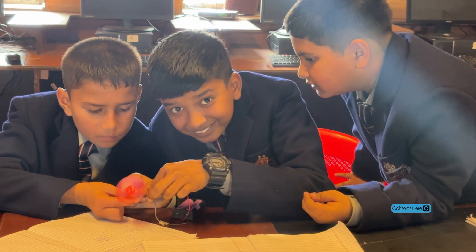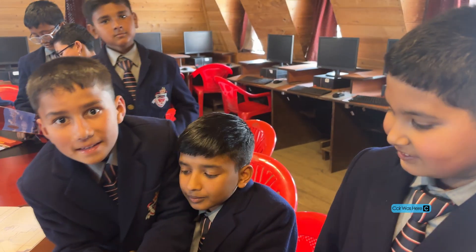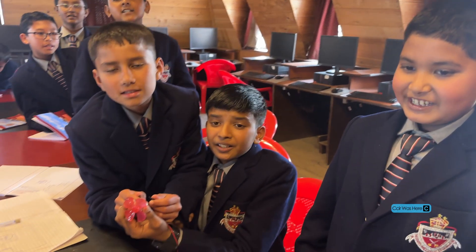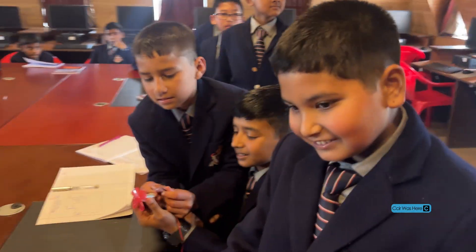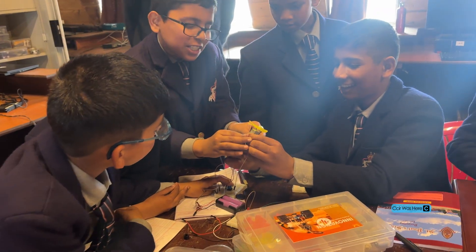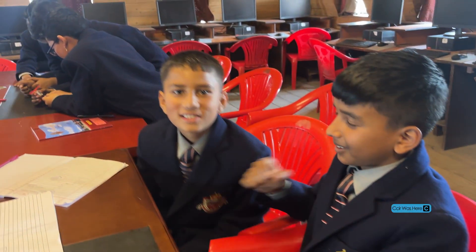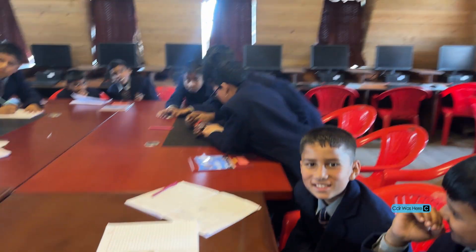Yeah, nothing will happen. Are you scared? No. New boys here — are you all enjoying? Are you having fun? Yes, sir. Do you like robotics class? What are you going to do? Tell me. Astronaut? Doctor? Officer? There's no one who wants to become an engineer here?